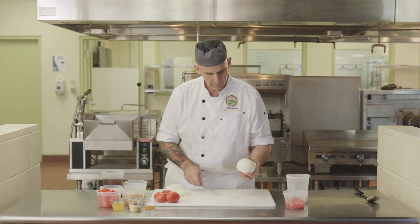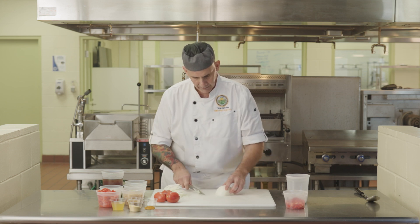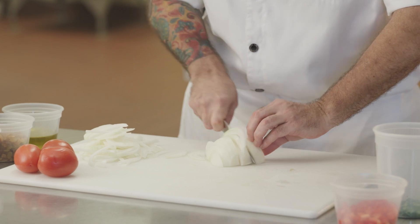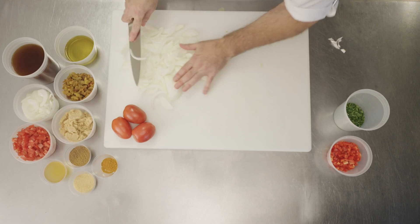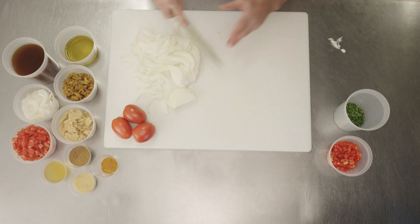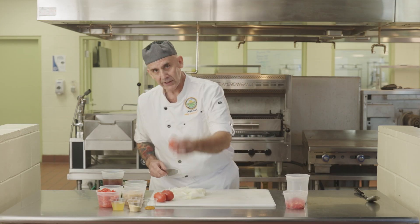Let me do it again, a little bit faster this time. Here we go. There we go. So these are the onions I'm going to need for my sauce, and I'm also going to cut a couple tomatoes.